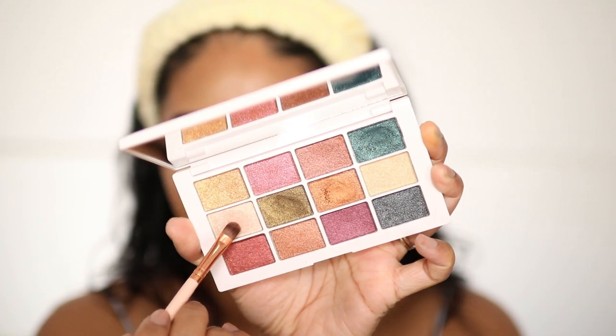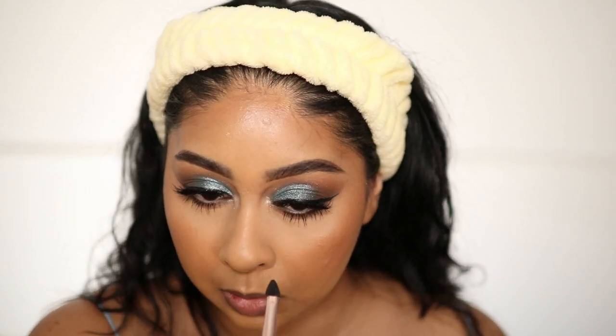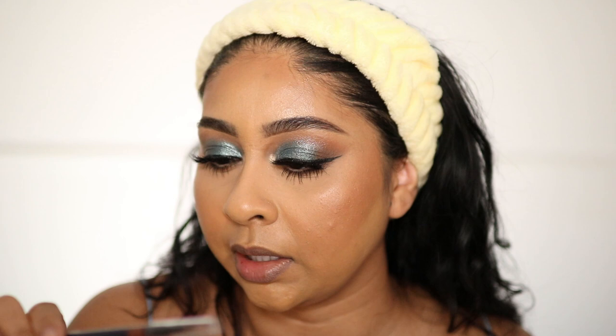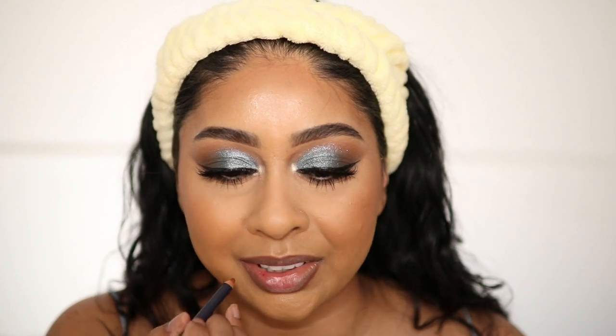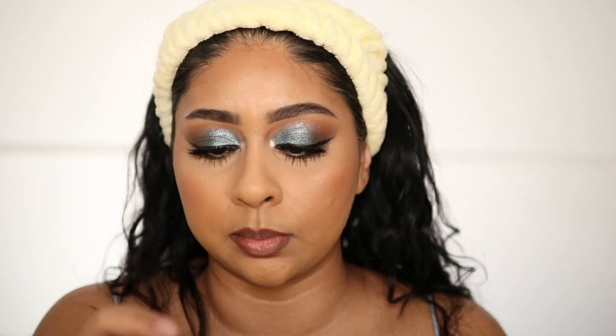I'm going to take this shade from the Metallics palette for a final touch. Then I'm using the By Terry Unforgettable Lip Definer in the shade New Naked. I never used to apply lip liner this way, but I discovered this hack on TikTok — you really stretch the outer corner of your lips to get the perfect lip shape. Then I'm finishing with this Ballet Gloss by Beauty Bay.